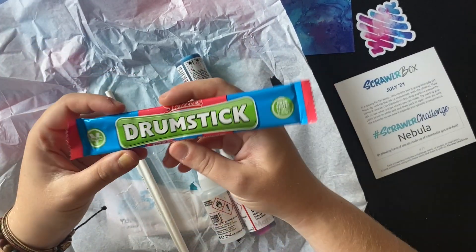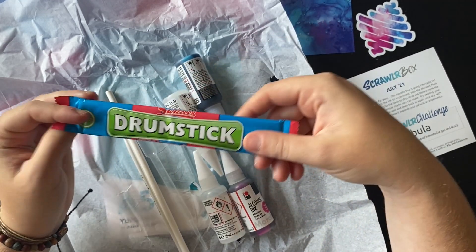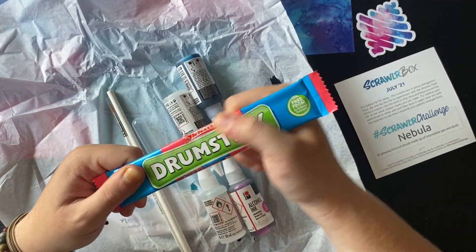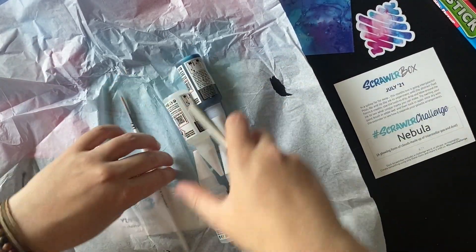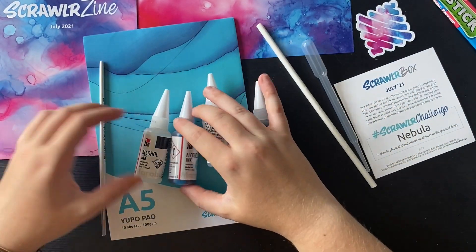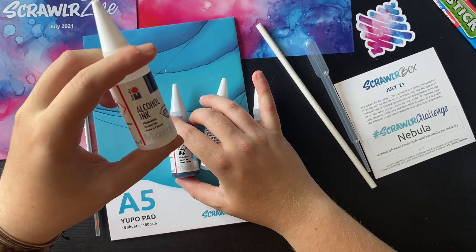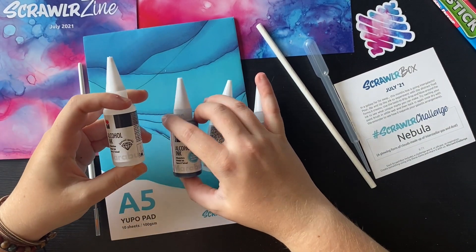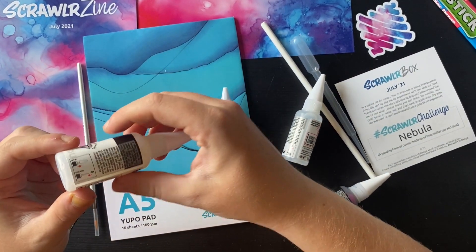Our sweet this month is a drumstick, bubblegum flavour - I love a drumstick, so I'm excited to eat that. Let's pull all this out of this paper. We have what I thought was just standard clear alcohol ink, but never mind - I tell a lie, it's got diamond sparkle in it. I wonder if it's similar to the kind of unicorn ink you get with alcohol inks.